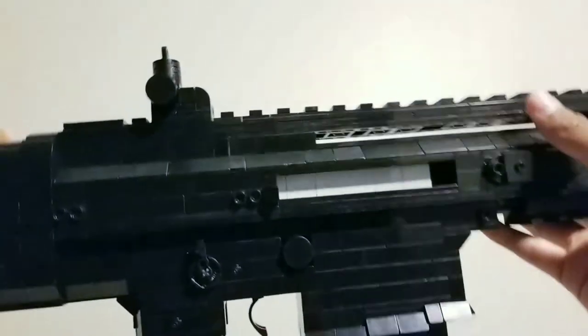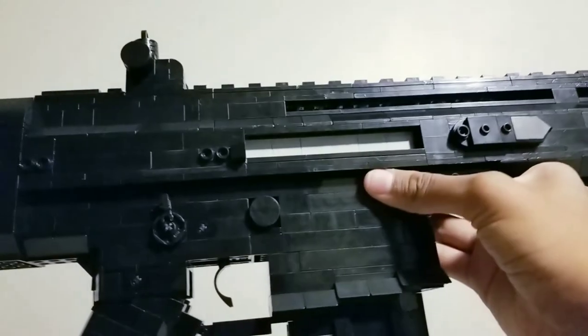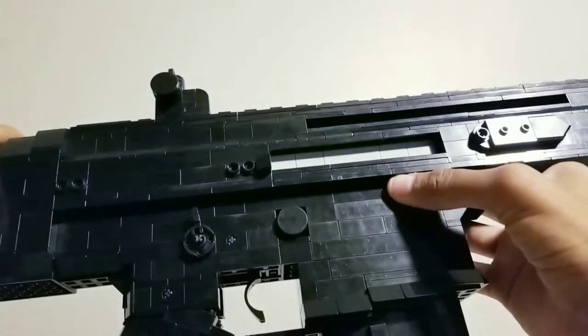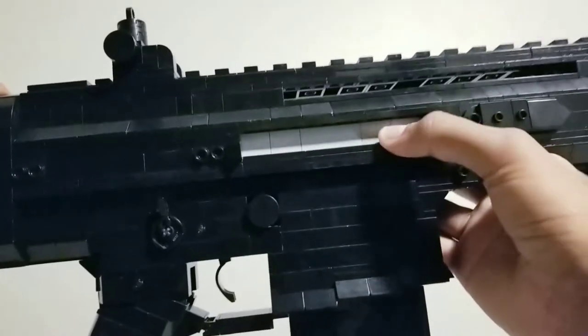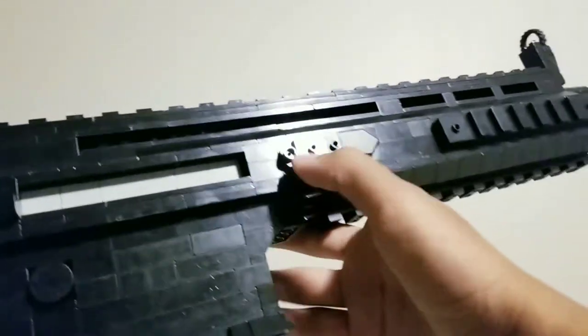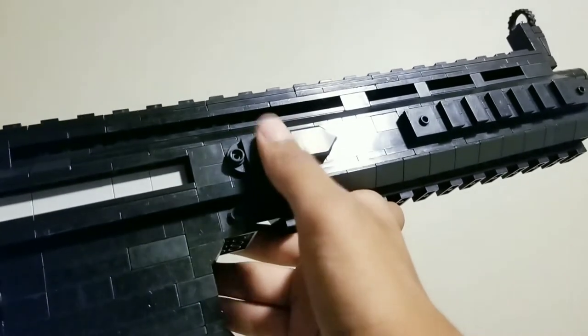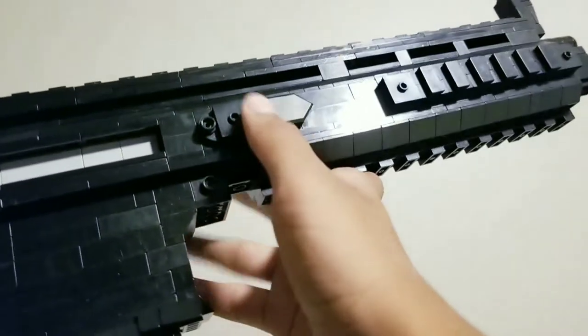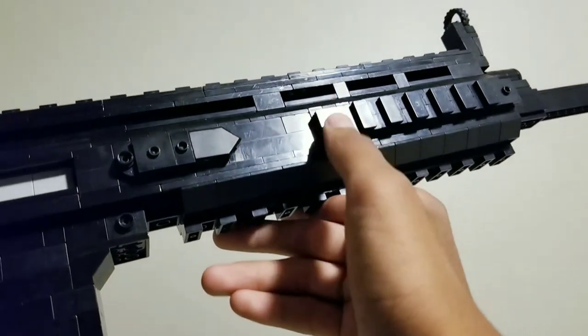Now turning it around to the right side — the first thing you notice is that bolt on the inside of the ejection port, or the brass ejection port. You can see more of the studs on the sides, and there's a cheese slope right next to that ejection port, which is basically the brass deflector. It's a little too small, but I still think it works. You can see the same design for that rubber piece on this side, which is identical to the left side, and you can also see the other rail on this side.